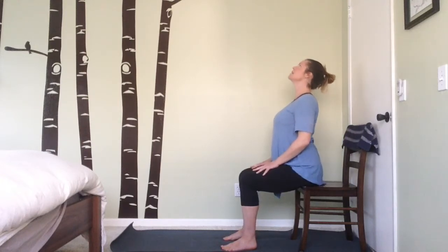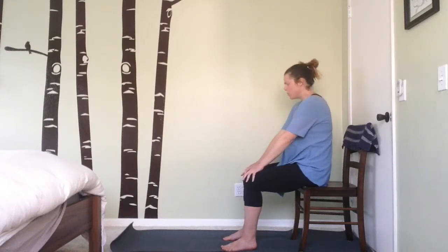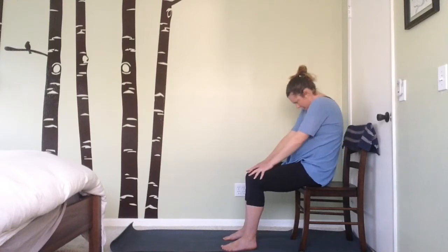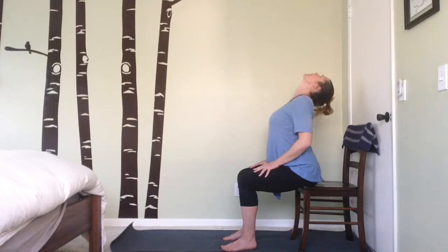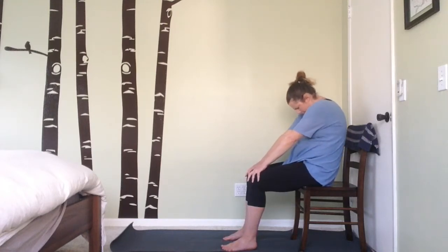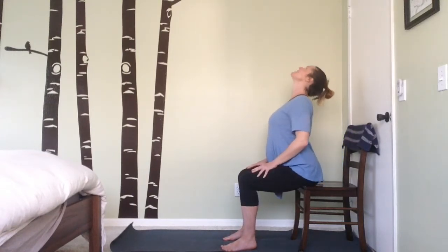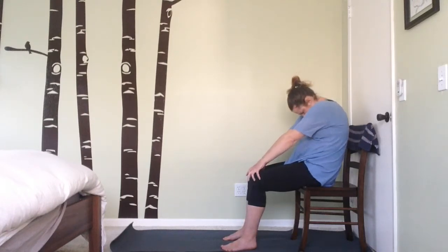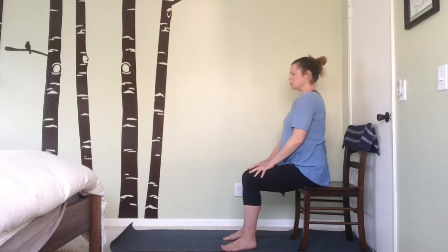As you exhale, round the spine, drawing the chin down into the chest — feel that nice stretch. Inhale, lift the gaze, pull the shoulder blades back and down, exhale rounding down into the pose. Continue getting a little movement in the spine, taking the time to release some of the tension or pressure that's been building as we sit at our home offices.